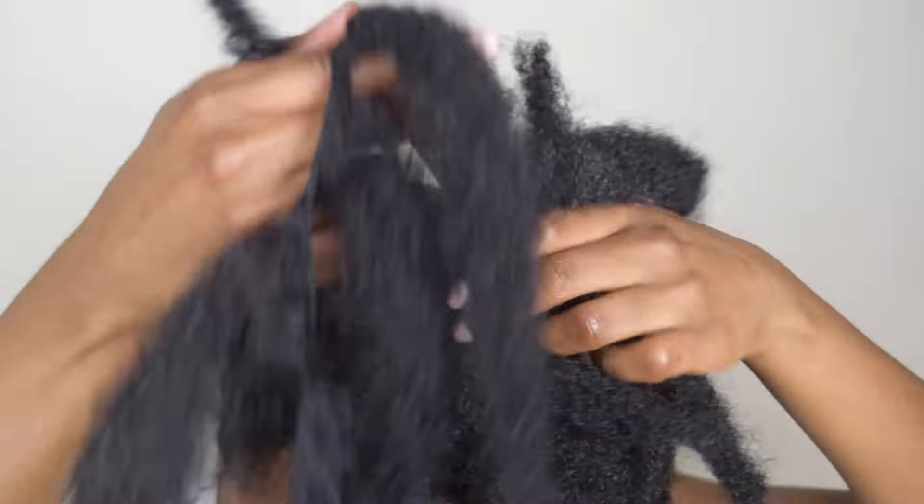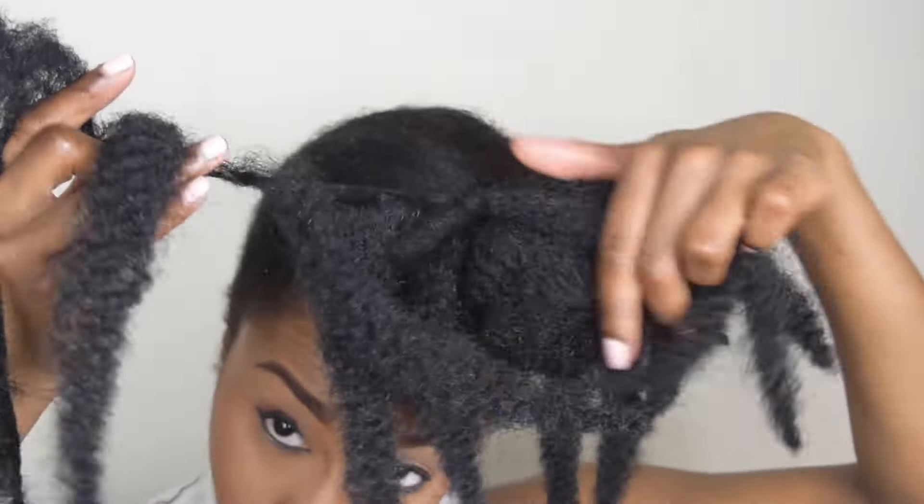I'm just using about a half a pack of Marley hair, but this look can definitely be recreated with the loose Marley hair as well.